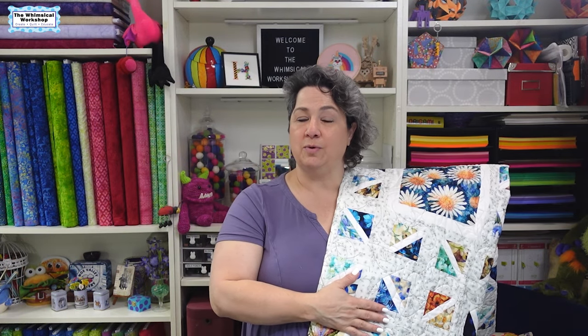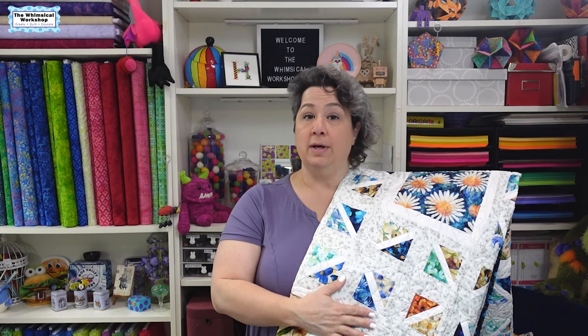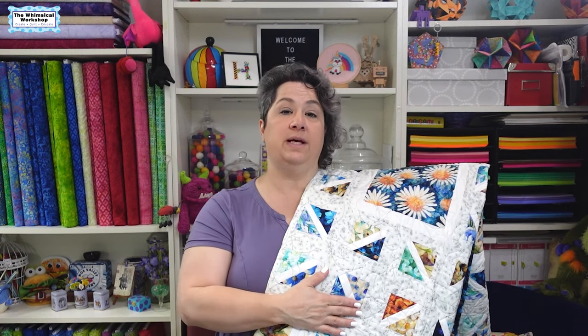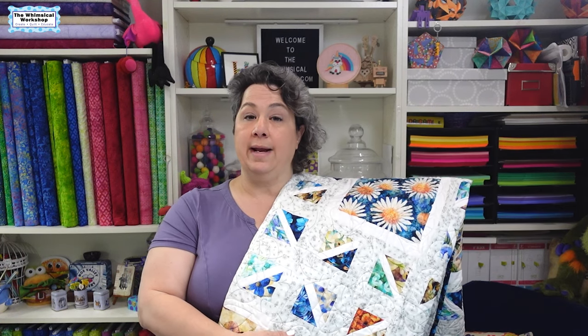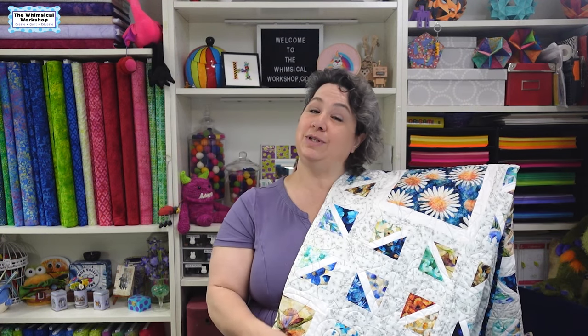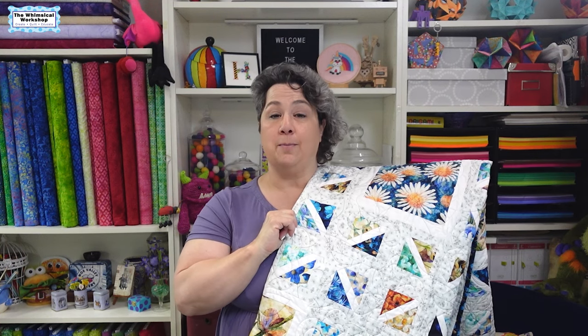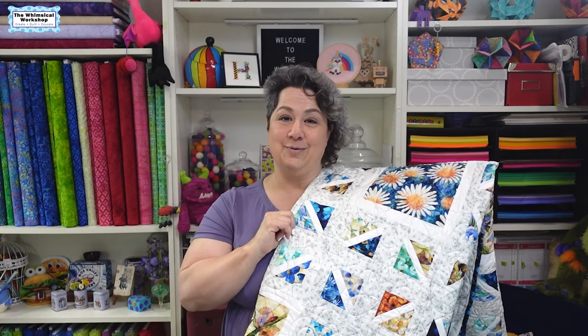It would fit on a small twin with very little drop, but it's actually a really great throw size for tall people, which I am not — but I do have a very tall husband, so it would work for him. I hope you've enjoyed watching this quick block tutorial for our Beautiful Blooms quilt featuring Dan Morris' stunning Dancing Blossoms collection from QT Fabrics. This will be available in stores in the next couple of weeks. Leave me a comment below and let me know what you think about these quick block tutorials — would you like to see more? Make sure you check out your local quilt shop for this beautiful floral collection. Thanks for watching!